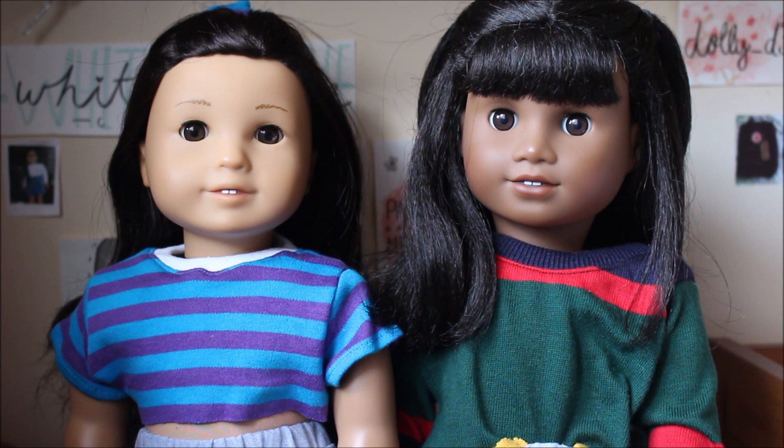But without further ado, let's get on to the video for today, which is showing you guys how to do some 90s inspired hairstyles and outfits.